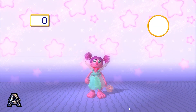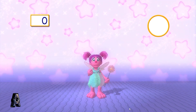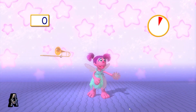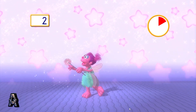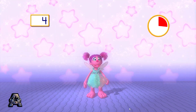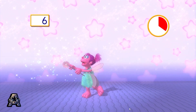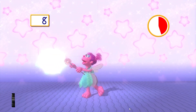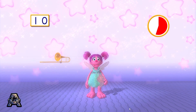Help me catch the trombone. Let's see how many we can catch in one minute. Ready? Go! Help me catch the instruments! One! Two! Three! Four! Five! Six! Seven! Eight! Nine! Ten!